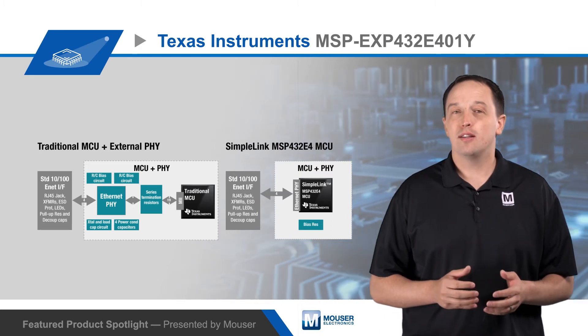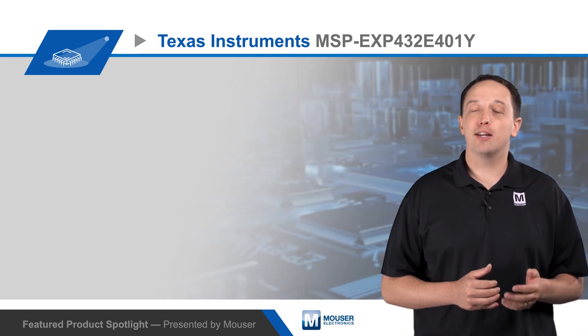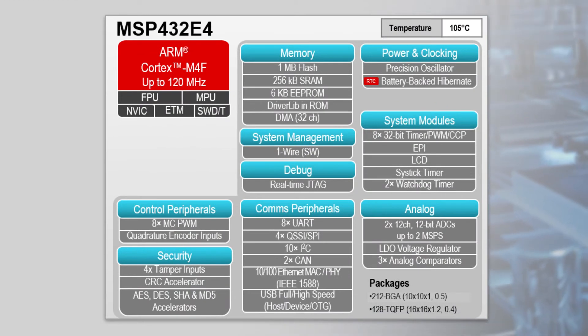In addition to Ethernet, the MCUs offer more than 20 serial interfaces, including CAN, USB, SPI, I2C, and UART to connect to and control sensors and actuators.